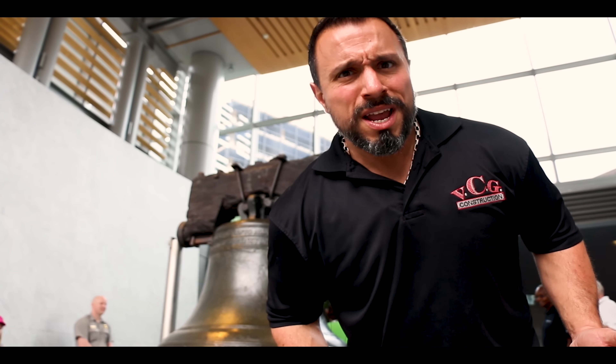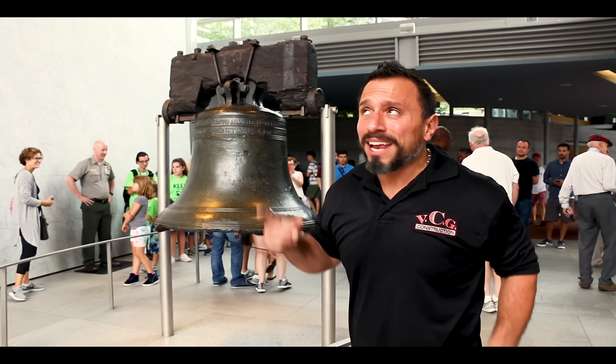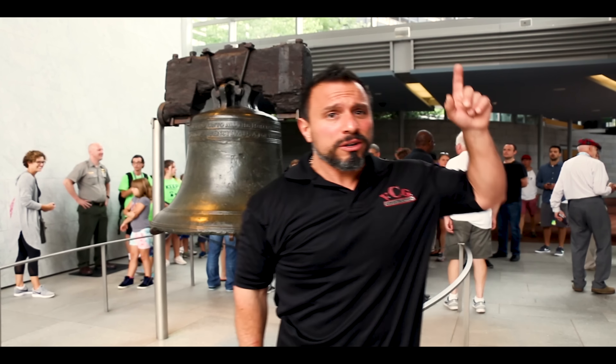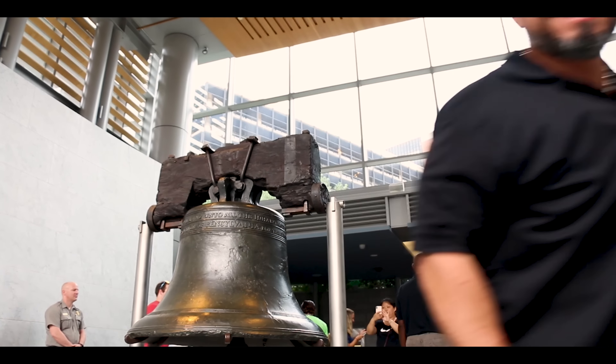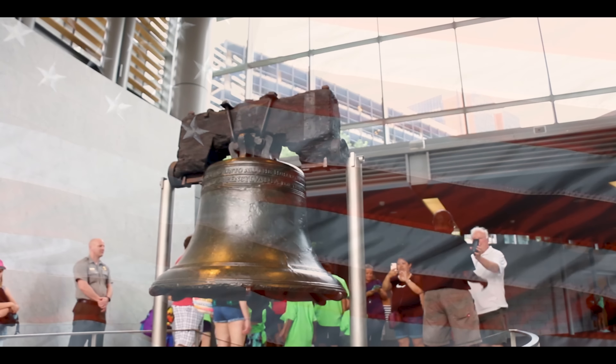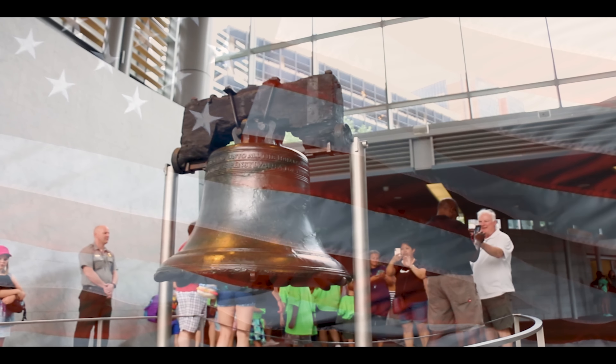I have such a tough time reloading the string on my trimmer, and the prices on these combo kits are so good — maybe I should just buy a new one every time! The leaf blower also has a cruise control switch, variable speed trigger, removable blower tube, and a brushless motor.